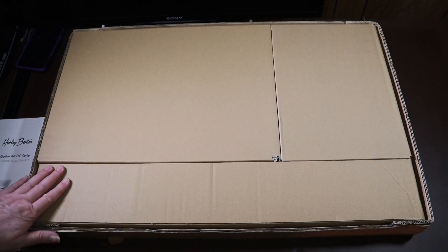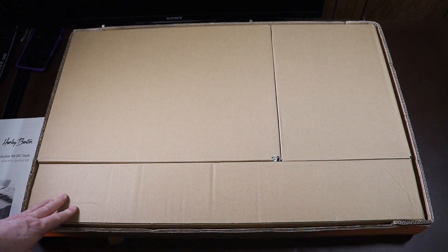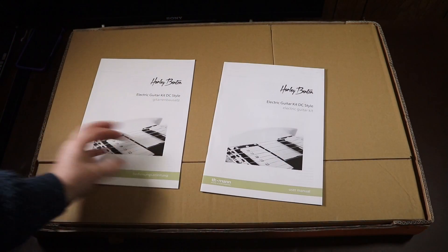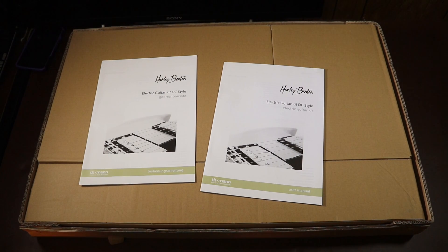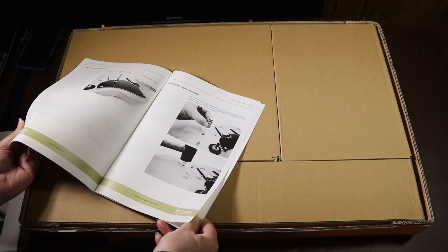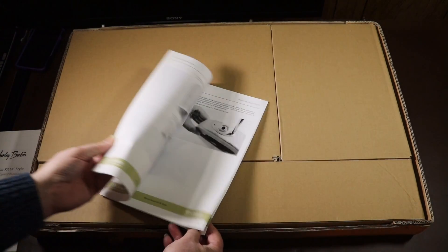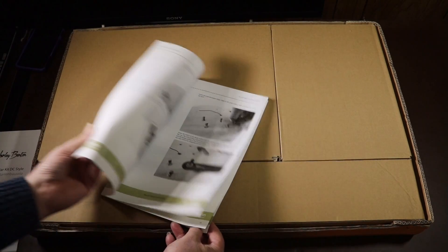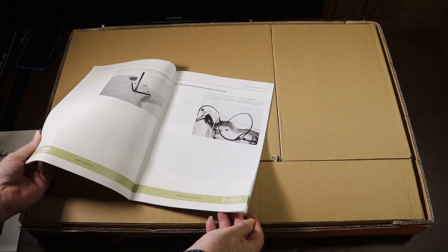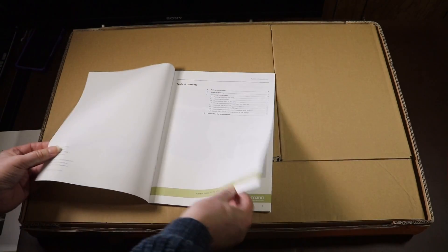In the kit box are three separate boxes: one is for the body, one is for the neck, and one is for all the hardware. On top of the three boxes are two copies of the instructions — one in German and one in English. Looking quickly through the instructions, they look really well laid out with clear pictures. Let's flick to that front page to check we've got all the contents.